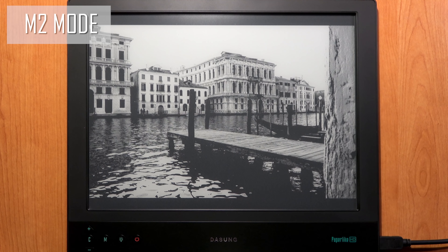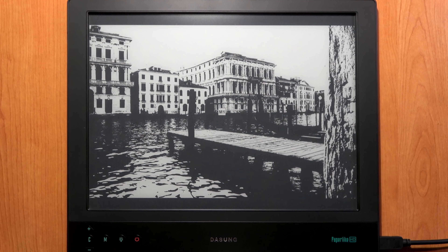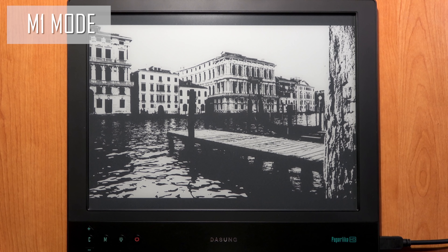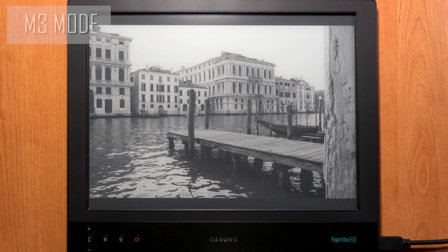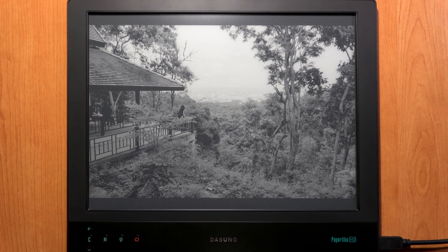M2 mode improves contrast and sharpness, however it decreases image quality. M1 mode is the lowest quality — it shows only two colors, black and white. Let's go back to M3. For the second photo, let's clear the screen first. This shot was taken during a travel in a temple in Chiang Mai, Thailand.